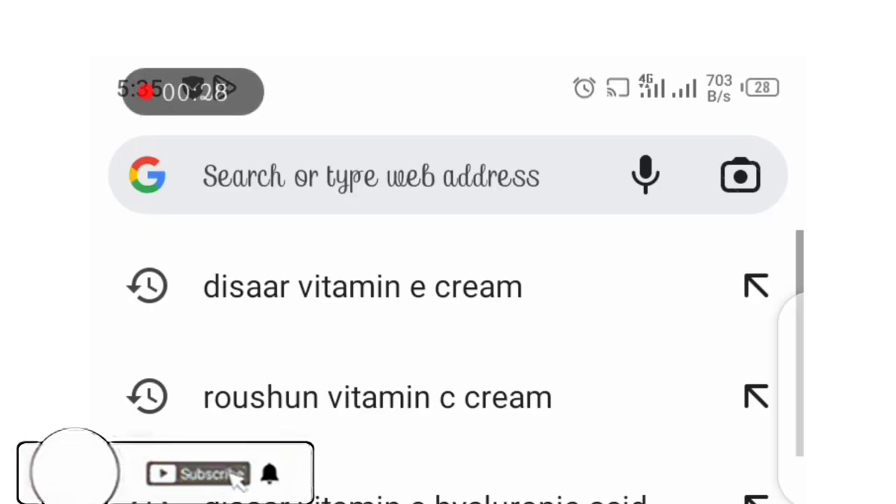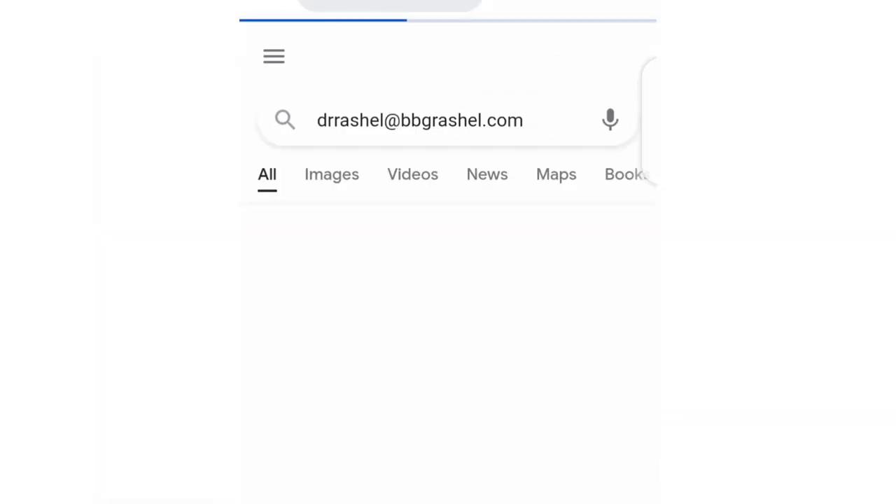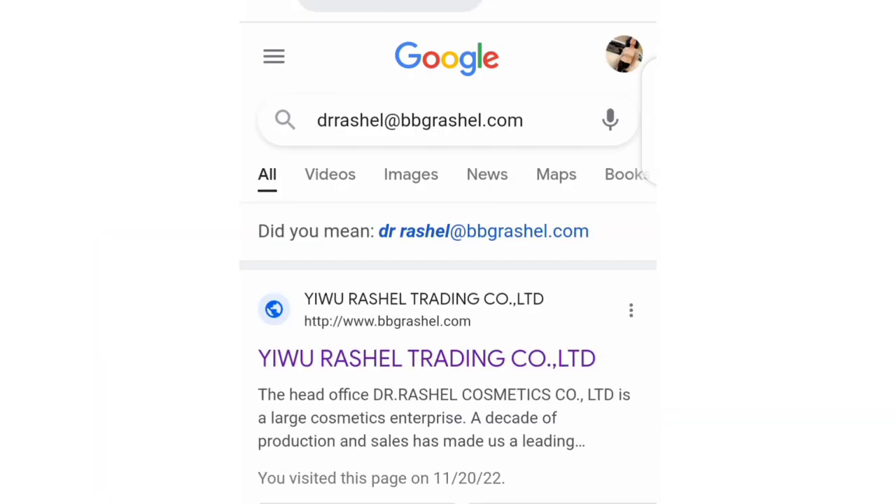I want you guys to take a second to subscribe to this channel if you're yet to subscribe. Now, we're going to be using the website — I've just logged into the website. Go to your Google Chrome and log into the website using www.drrachelle.com, and it will take you directly to their website.